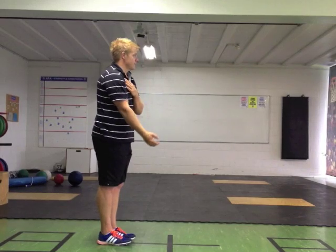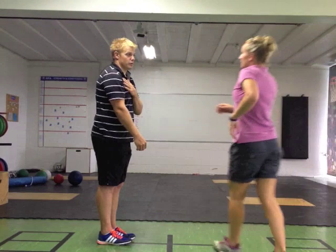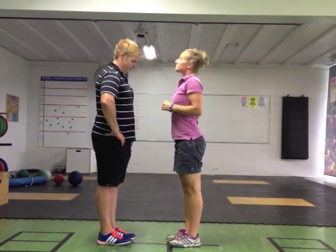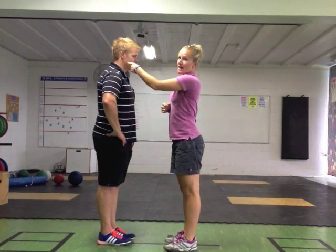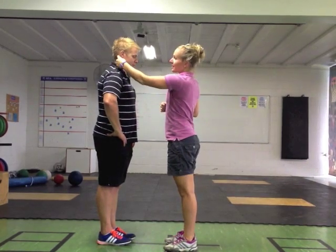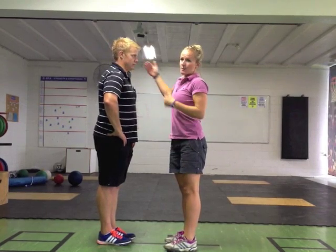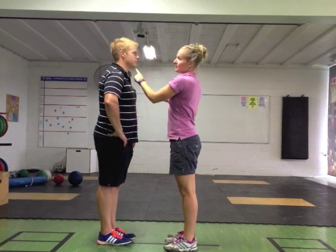We are going to show you a first class lever. A first class lever is when we nod our head. The fulcrum is the atlas of axis joint in the neck. The effort comes from our neck muscles, and the load is either the front or the back of the head depending on where we are looking. Fulcrum, effort, load.